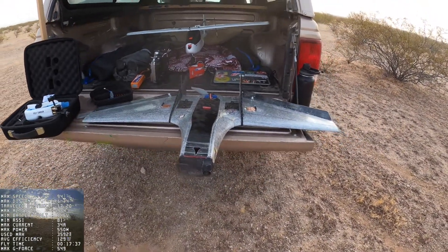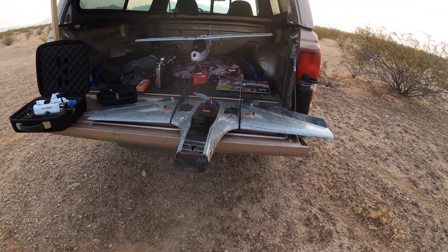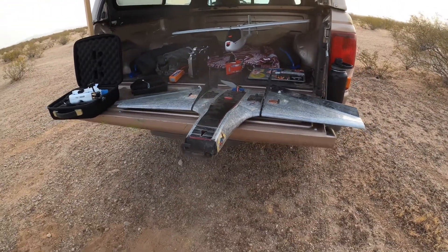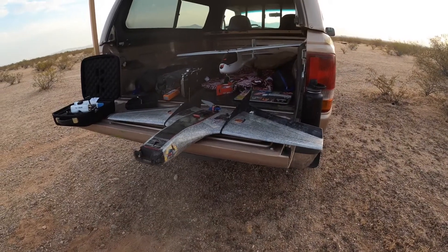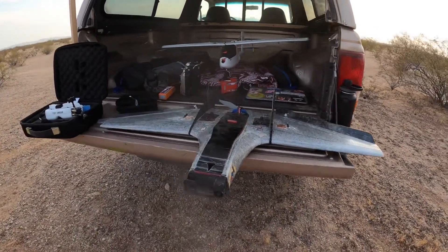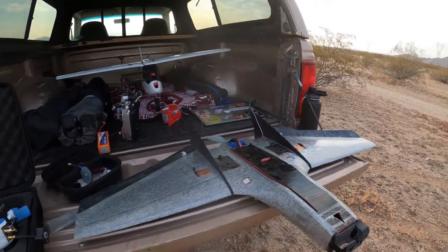Just landed the Mini Drak, flew two batteries in it, and these were the first flights on 1.3 gigahertz. That was absolutely amazing — being able to go about two miles away with no video interruptions at all. I'm very excited to start playing with 1.3 more and seeing how far I can go with the Mini Drak.